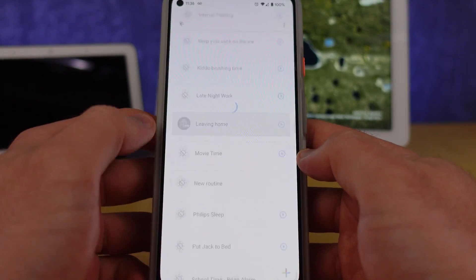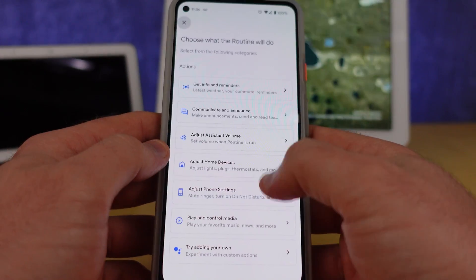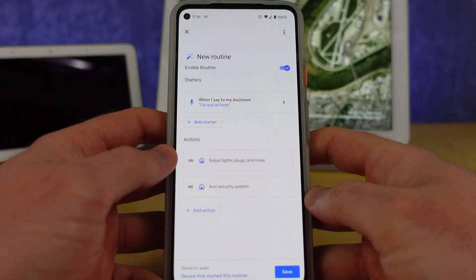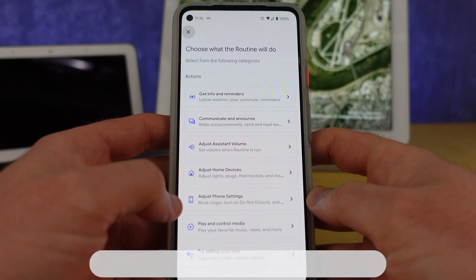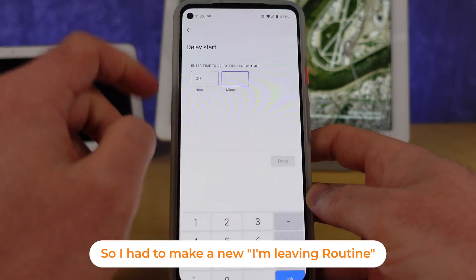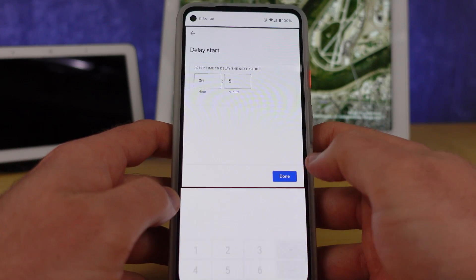One thing I've found about delays is that they don't show up in Google's pre-made routines — like the Good Morning routine we talked about earlier. You can't use a delay within those pre-made ones. You can identify the pre-made routines by the icons sitting next to them in the Google Home app.